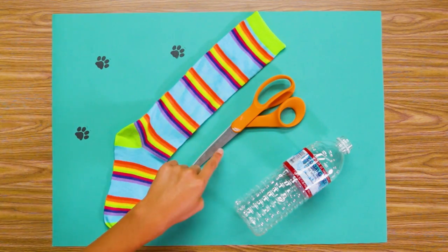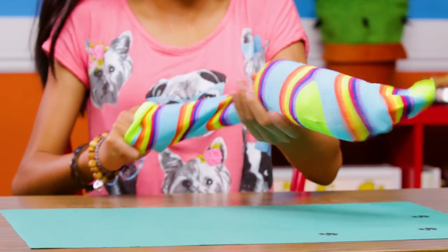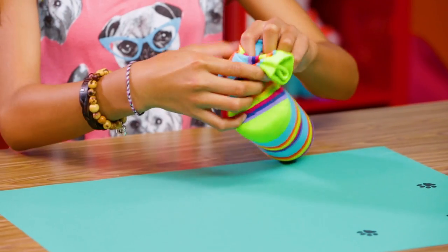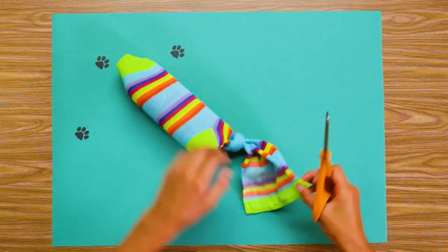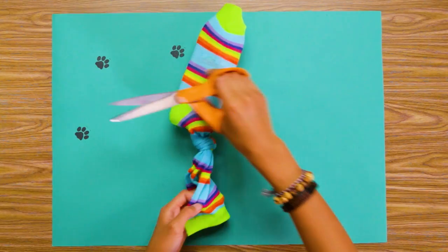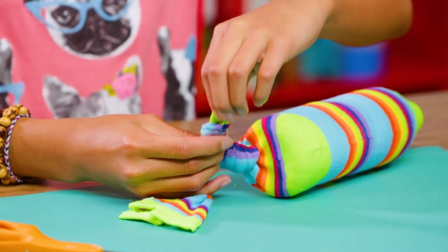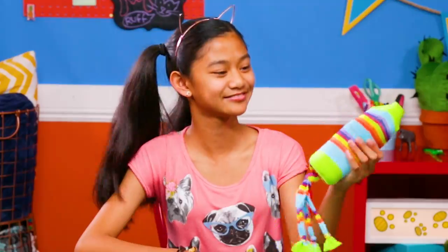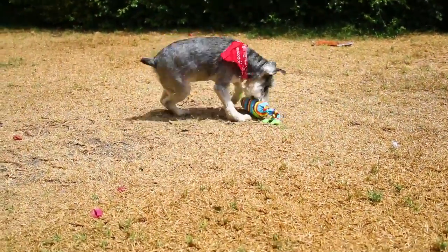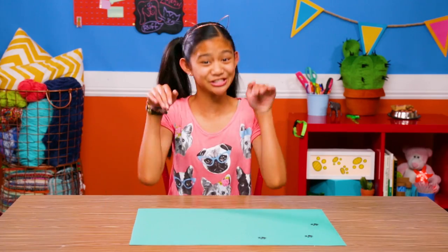For this, you'll need a long sock, scissors, and a plastic bottle. Put your water bottle into your sock. Tie the open end. Cut the sock into strips and knot the ends. And there you have it — your very own crackle toy. Looks like Riley gives this hack two paws up.